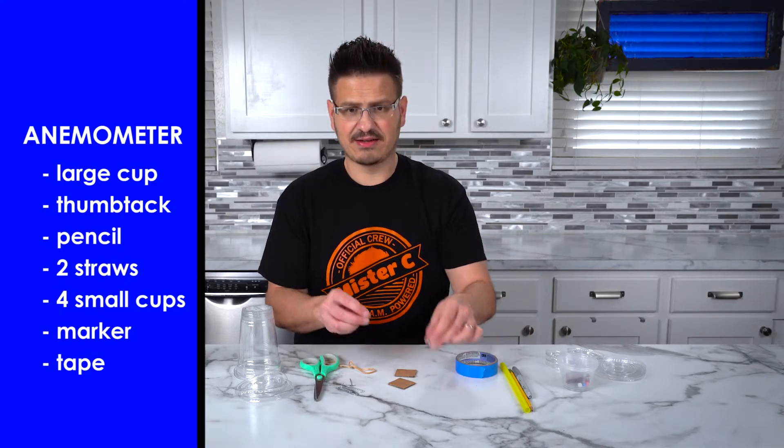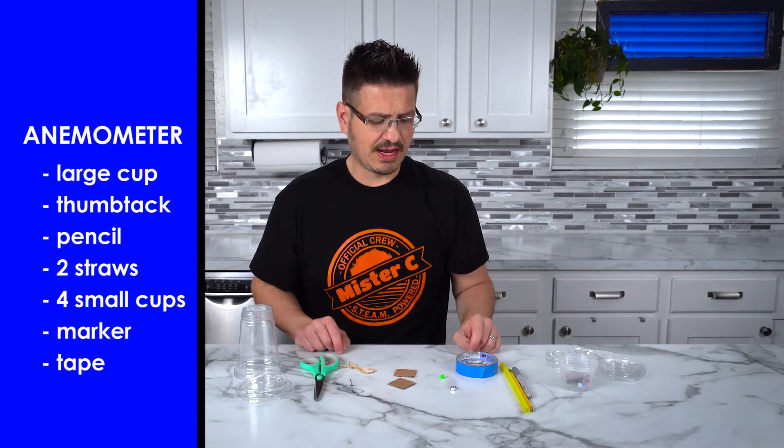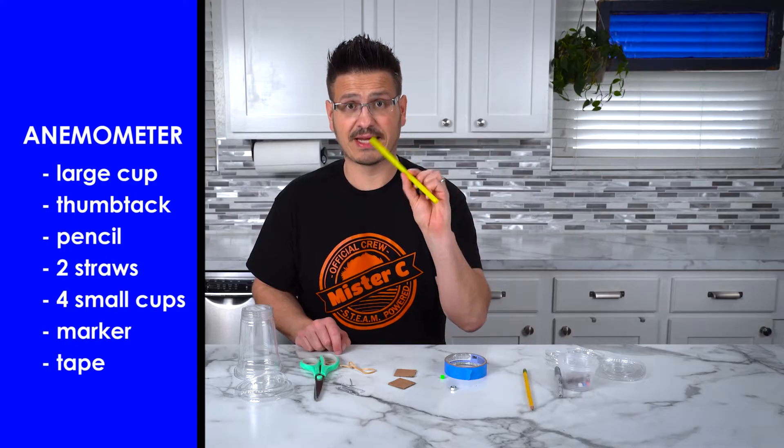I have a hex nut and a pony bead. And I also have some tape, a marker, a pencil, and most importantly, a straw.